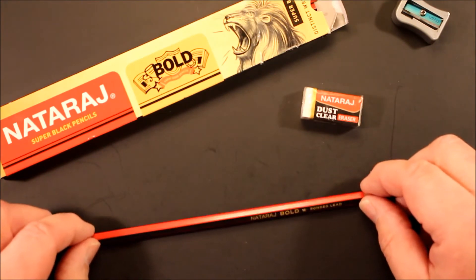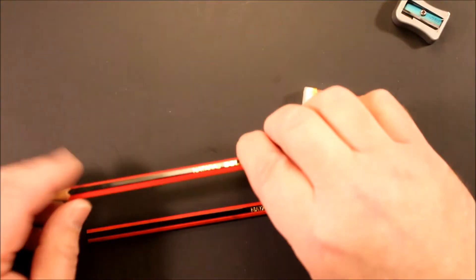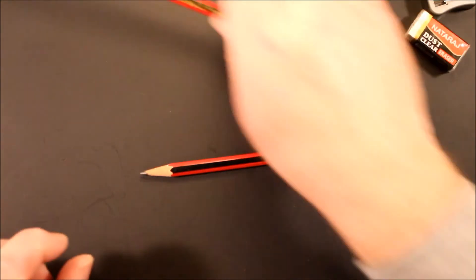We're going to do a writing test. I have one I've already taken out of the box and dulled down. I'll use that first. I'm going to set the fresh one aside and put the dulled one into the Nataraj long point sharpener to see what happens.